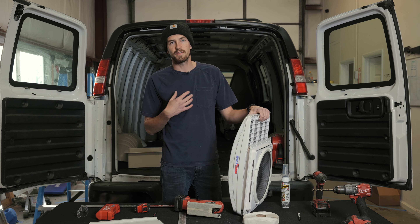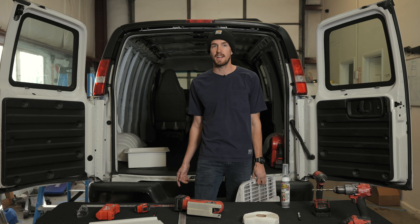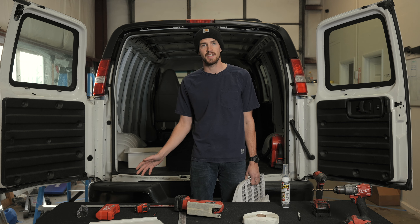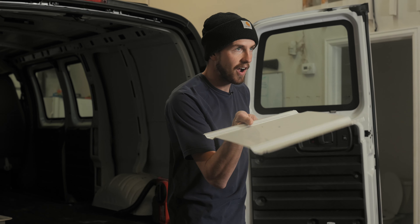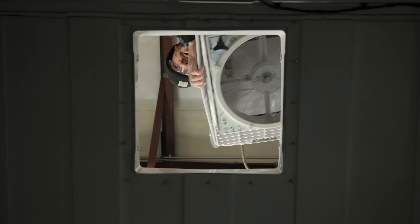What's up guys? I'm Palmer. I work at Flippin' Vans here in Denver, Colorado, and we're going to show you the project of putting in the fan. It is a scary project — on the first van that I ever built, this was honestly probably the most fearful project, the scariest thing I ever did. Cutting a hole this big out of the top of your van is when it really feels serious. But with the right tools and the right know-how, this is actually a super simple project.